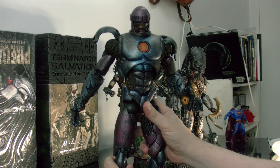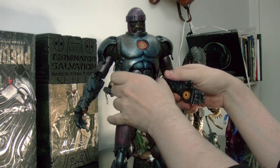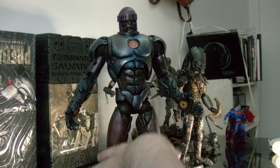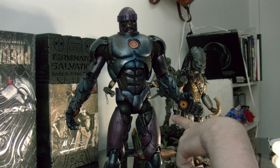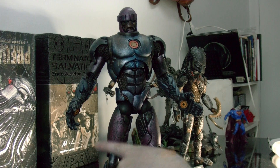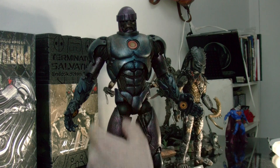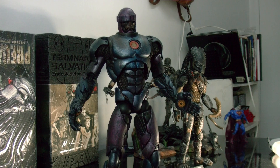Basically the Sentinel has a lot of articulation and it looks amazing. The sculpt is beautiful — I even saw the site where the guy sculpted this figure. He did it all by hand; no computers were used. The paint job is really nice too. The color scheme is like a metallic wash — purple and dark blue. I've seen some customs on eBay where people put lights in the chest and eyes, or repaint the whole figure like the classic versions of the Sentinels from the 80s.